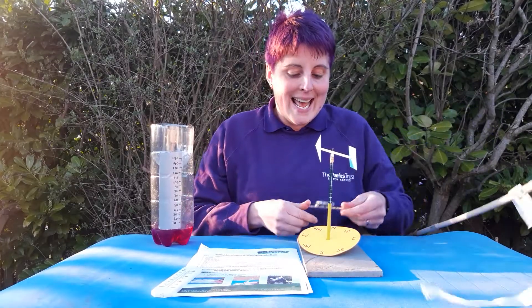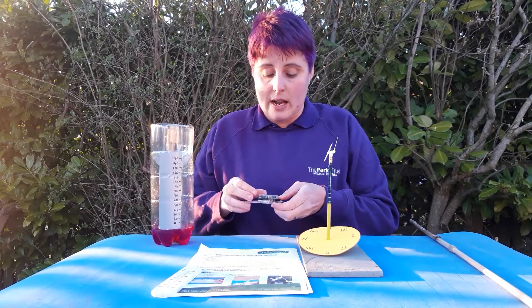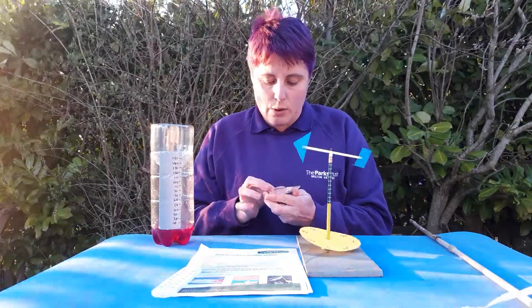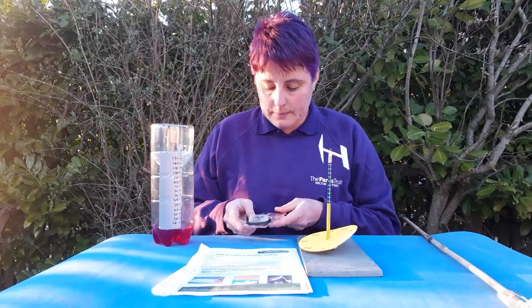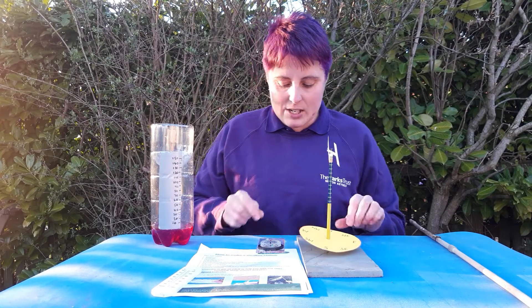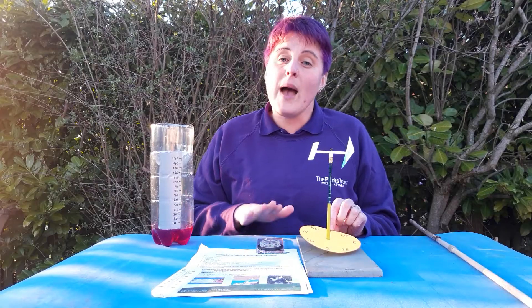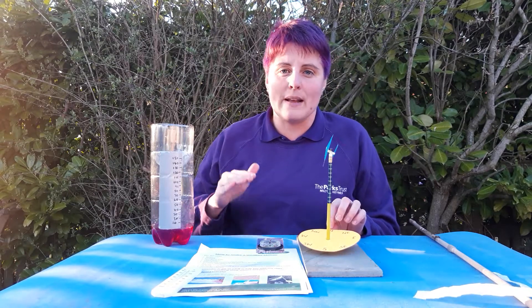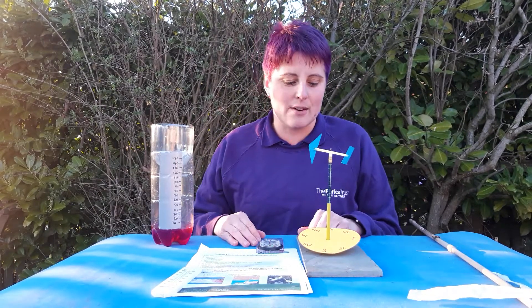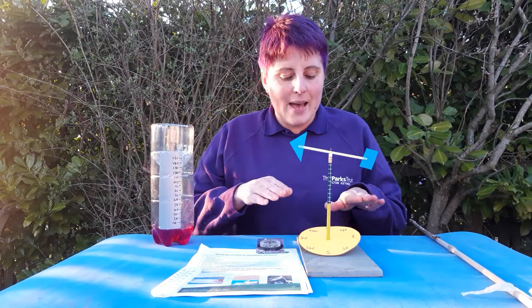With your wind vane you need to set up the directions so that the compass points on your disc are accurate. To do that you could use a compass — I've got one here and I'm working out where north is. I need to make sure that north on my disc faces the same direction as north on my compass. If you haven't got a compass, you could look on Google Earth at your garden or balcony and find a defining feature — for example, if you know there's a back fence that faces westerly, make sure west on your cardboard disc faces towards that fence.